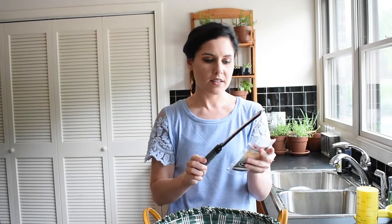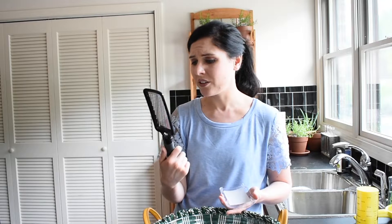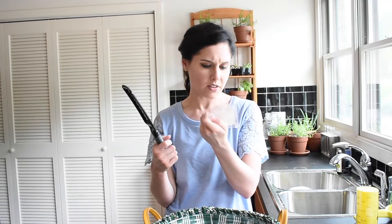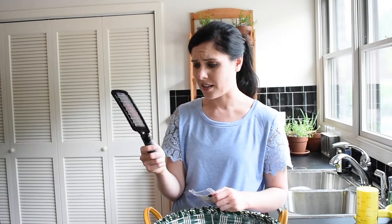So this next tool is called a Microplane. If you look really closely, it has a bunch of tiny, tiny teeth — like a miniature grater. This is great for anything from zesting limes, lemons, or orange peel, to grinding fresh nutmeg. I even use it on top of my tiramisu bites — I grate some semi-sweet chocolate right on top. So it does chocolate, citrus, nutmeg, spices, cheese, carrots — it is a fantastic multipurpose tool and I absolutely love it.